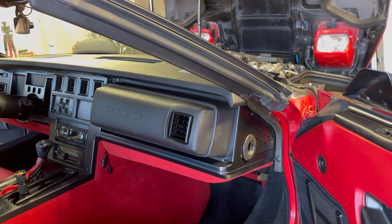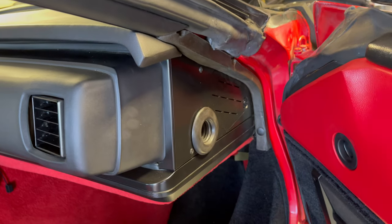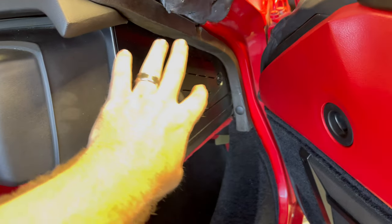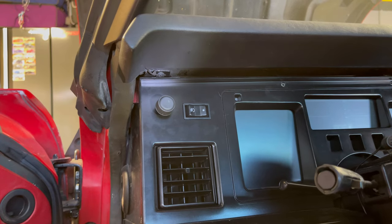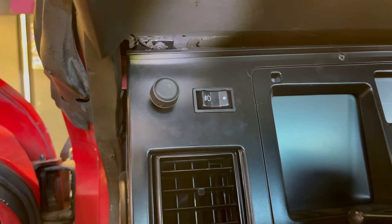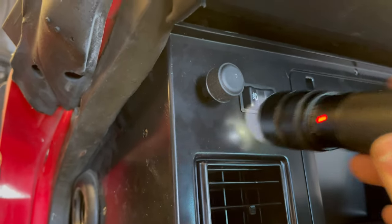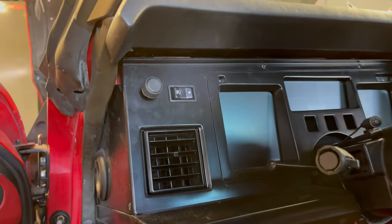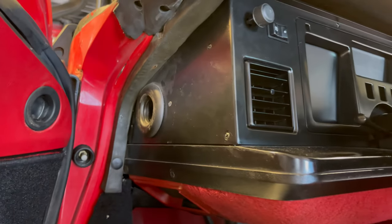We've got all the Phillips screws out of the top side. Now on the passenger side, apparently there are some screws behind the plate here, so we've got to remove these screws to take off the fuse panel cover to get access back there. This one final screw all the way to the left side of the dash is just far enough behind the front plate that I need to take the cluster cover plate off to access it — so we've got three screws on this side and several screws across the top.